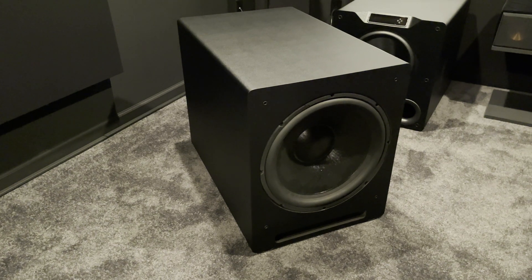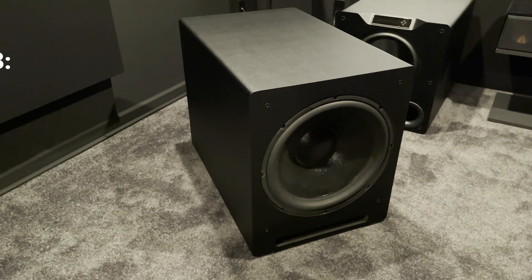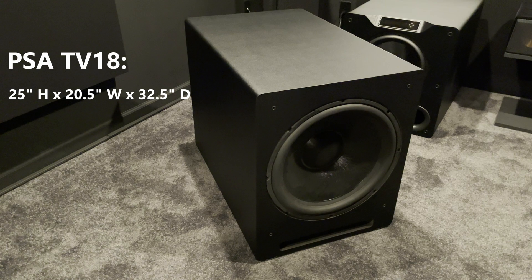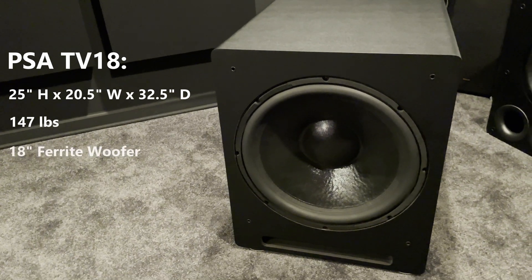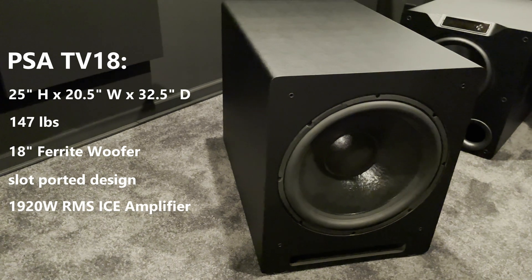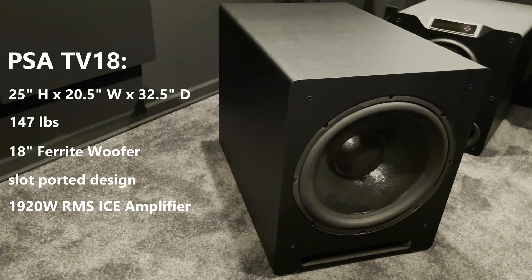Here is the PSA TV-18. This is a massive sub. The cabinet is 25 inches tall, 20.5 inches wide, and 32.5 inches deep. It weighs 147 pounds. It has a front-firing 18-inch ferrite woofer, a slot-ported design, and a rear-mounted 1920-watt RMS ICE amplifier.